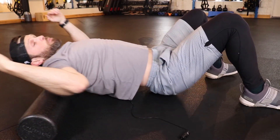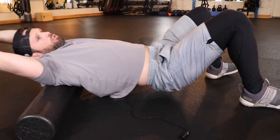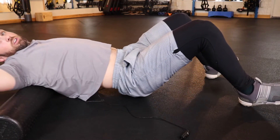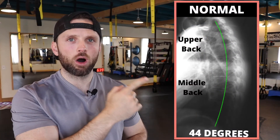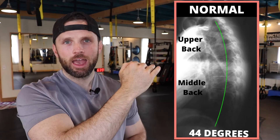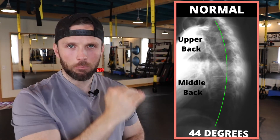The upper back is very similar to the mid back — if you haven't seen that video, check it out. This is all it takes to get a really nice stretch through the upper back. Looking at this picture of a normal upper back, the top portion of the thoracic spine is the upper back, and the bottom portion of the thoracic spine is the middle back.